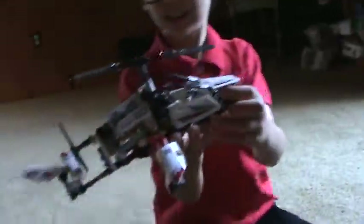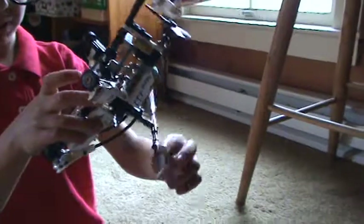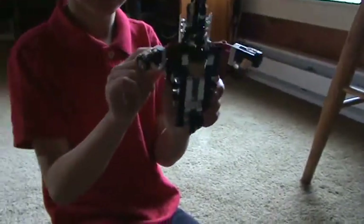Here comes a helicopter. This was a kit with instructions. They're called Technic. See these gears on the bottom? You spin these and it spins and makes the pistons go up and down. It spins this propeller and this back propeller.